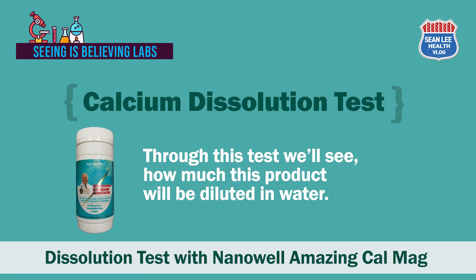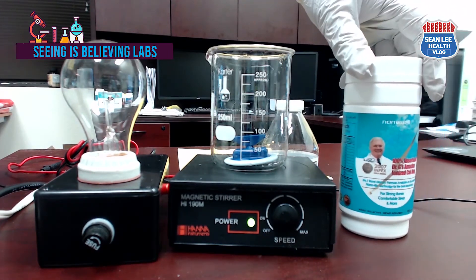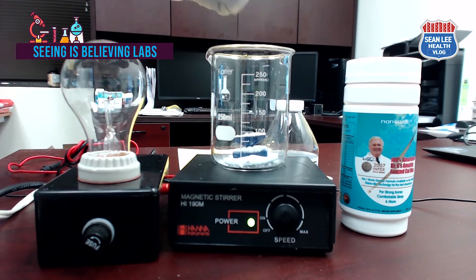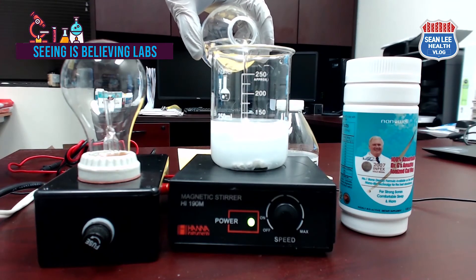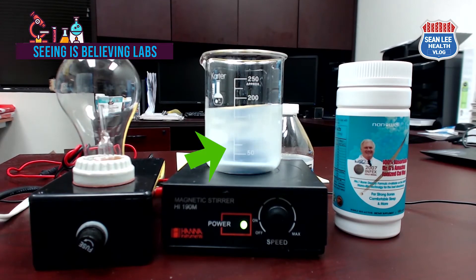This test will show how much of this product will be dissolved in water. Since the recommended daily dose is four capsules at 600 milligrams each, I will take the powders from the capsules and put them into a beaker with 150 cc of Kirkland brand purified water. When ready, I place the beaker on a magnetic stirrer and run it for 10 minutes. The spinner in the beaker helps reduce dissolution time by stirring with magnetic power.